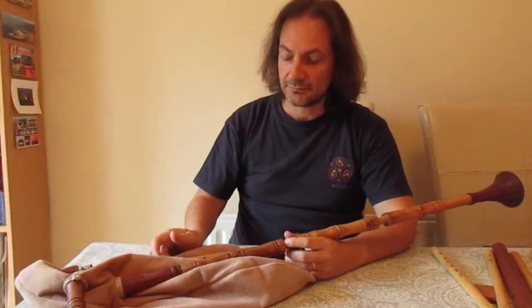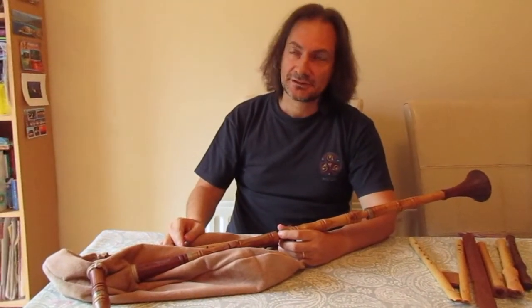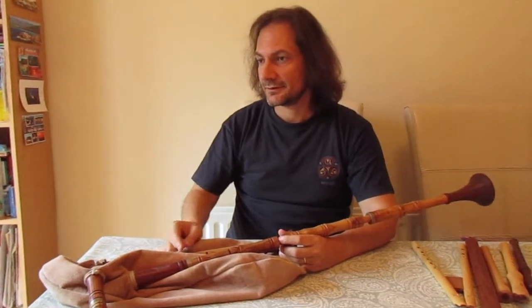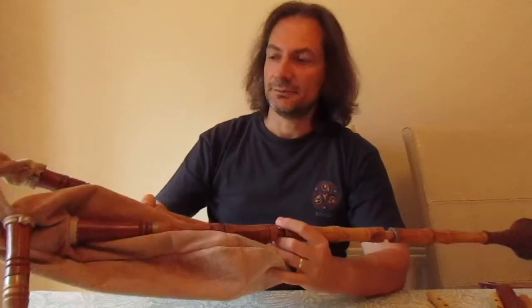We come now to the last instrument I'll be briefly talking about. It's a kind of instrument which in a way is representative almost of the Middle Ages in the imagination of everyone, and it's of course the bagpipes.